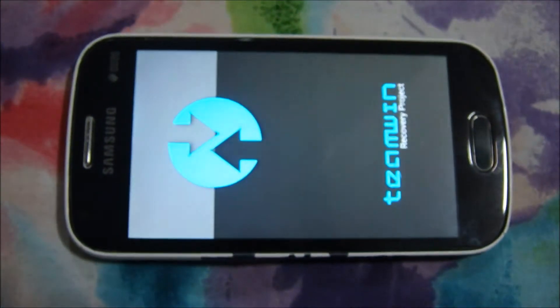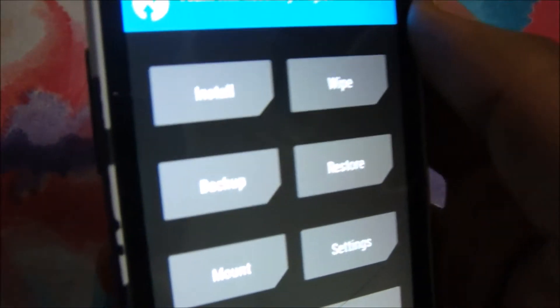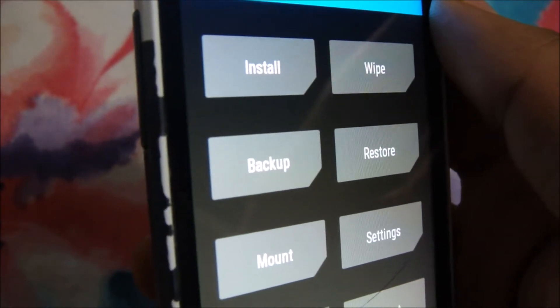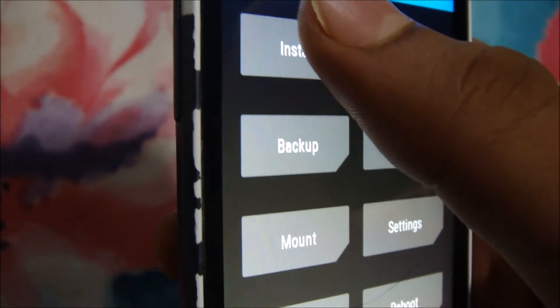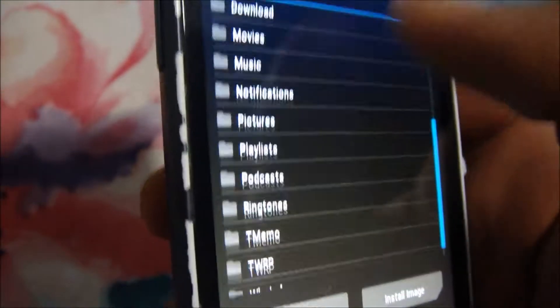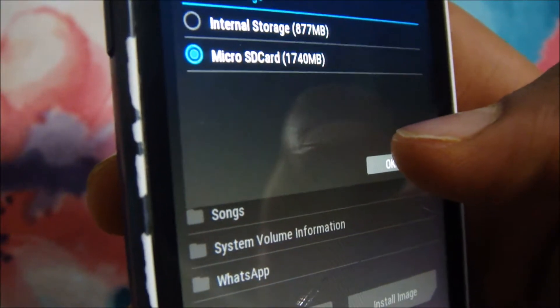So here we are. First of all, let me remind you: you will not have to wipe your phone — if you wipe, you will break your device. So you'll have to install it directly. Just locate the ROM file in your SD card, or you can also store it in your internal storage.